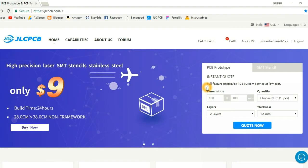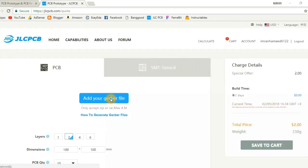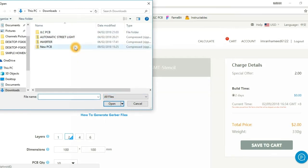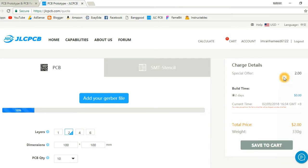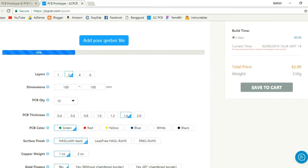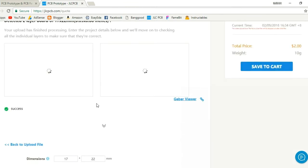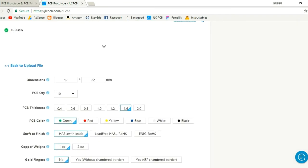Open the JLCPCB website and click Quote Now, then upload your Gerber files. Here you can see the bottom layer, and here you can change the dimensions and parameters you want.